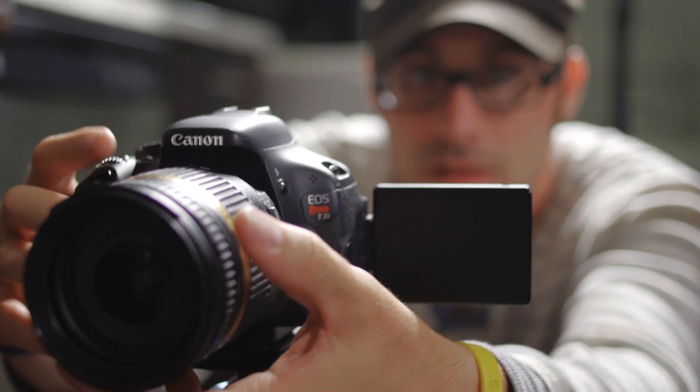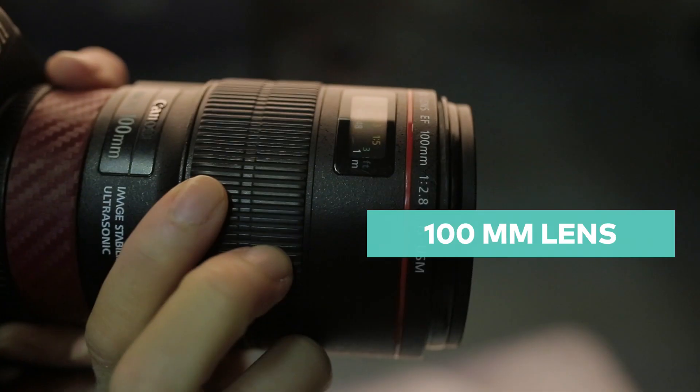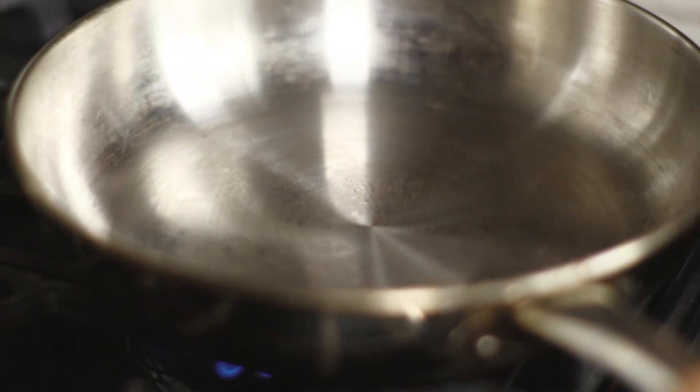So right now we're going to capture some audio and some really good close-ups of this sizzling bacon. That's one of the reasons why we need a good macro lens. We're using the Canon 100mm and we're going to heat this pan up right now, lay this bacon down so it just pops. Let's do it.